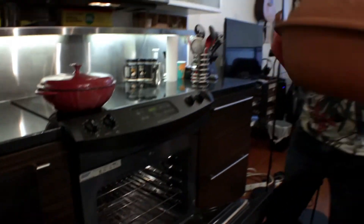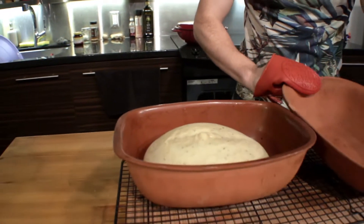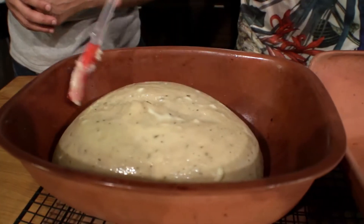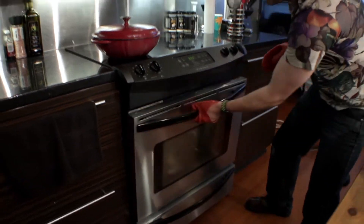So it's been 30 minutes, the bread has been baking and it's time to take it out. We're gonna remove the top, baste it with butter, and stick it back in for a final 30 minutes of golden brown. Alright, so it's been 30 minutes — we're taking the top off, this is the Dutch oven way, and Kian is just gonna baste it with some butter. This just adds a certain level of sexiness. Now it goes back in the oven minus the top for the last 30 minutes.